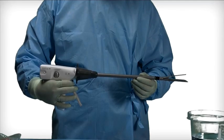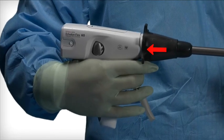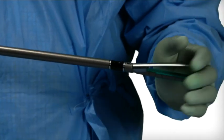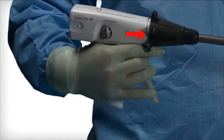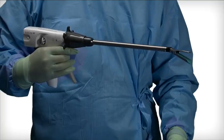Articulating. After ensuring the jaws are in the open position, pull back and hold the articulation fin to activate the articulation joint. Apply lateral pressure to the jaws to articulate the device. Release the articulation fin to lock jaws into the articulated position. The device is ready to use.